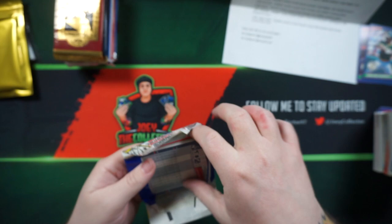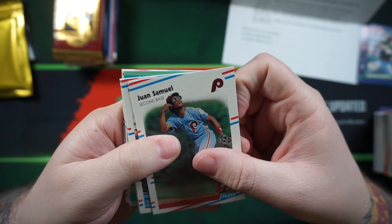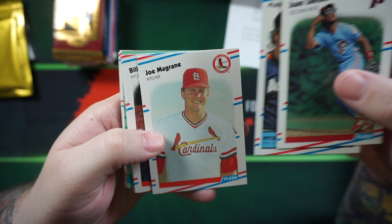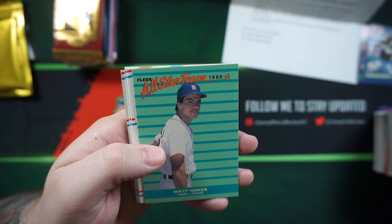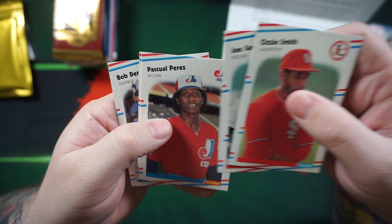88 Fleer. Mike Scott and Orel Hershiser, Joe Morgan, Andy Van Slyke, George Frazier, Madden Oaks, Guy Hoffman, Dwayne Ward. Nice Ozzie Smith there. Sean Farrell, Bob Dernier.